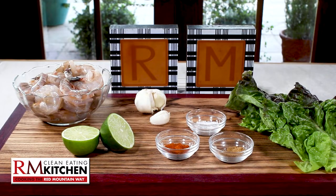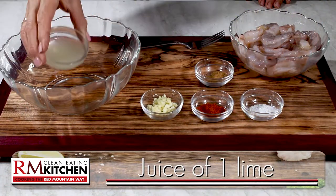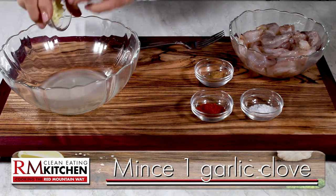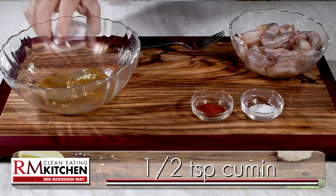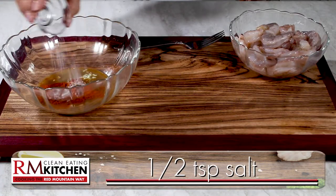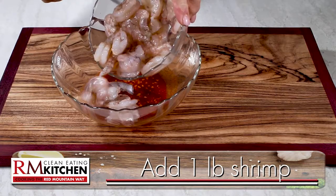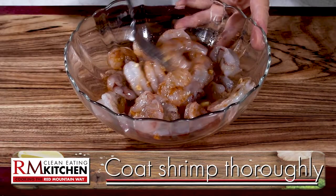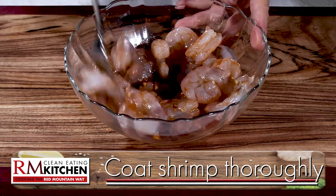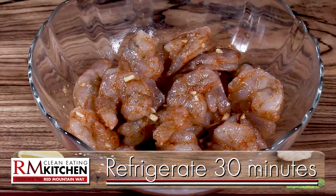First up, shrimp lettuce wraps. In a bowl, combine the juice from one lime, a clove of minced garlic, and a half a teaspoon each of cumin, chili powder, and salt. Blend it well, and then add one pound of peeled and deveined medium shrimp to the marinade. Make sure the shrimp is coated really well, and then refrigerate for about 30 minutes so the marinade can do its magic.